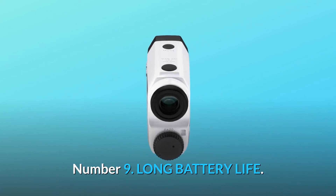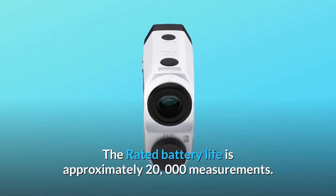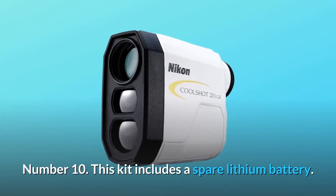Number 9: Long battery life. The rated battery life is approximately 20,000 measurements. Number 10: This kit includes a spare lithium battery.